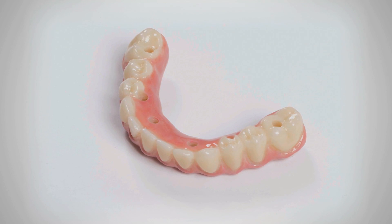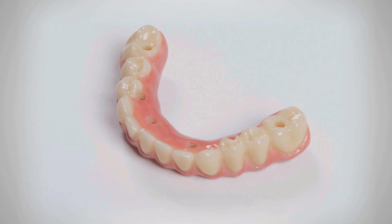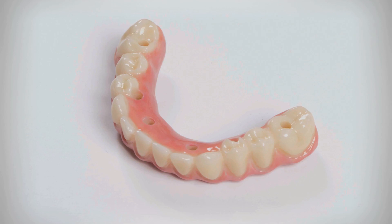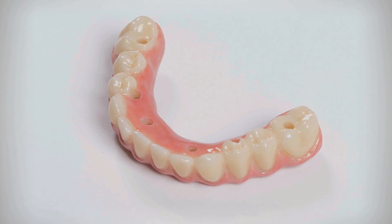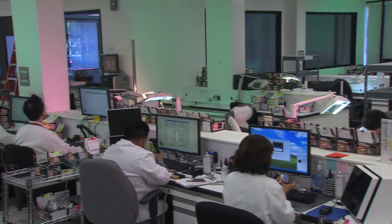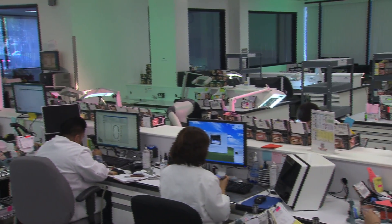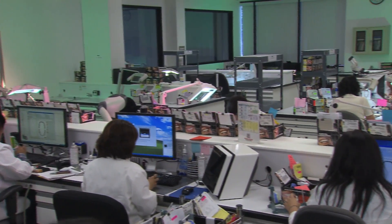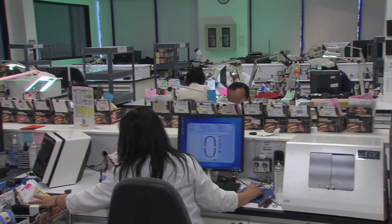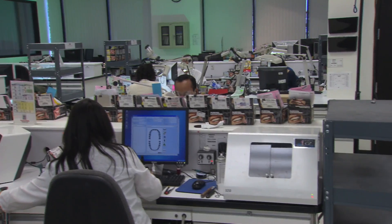After completion of the trial period and patient approval of the restorative design, the Bruxer Full-Arch Implant Prosthesis is ready for fabrication. If any significant adjustments are required, the provisional implant prosthesis is returned to the lab so a new series of scans can be taken and the definitive design can be updated, ensuring a precise and accurate fit of the final restoration.